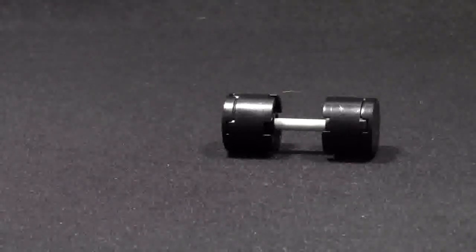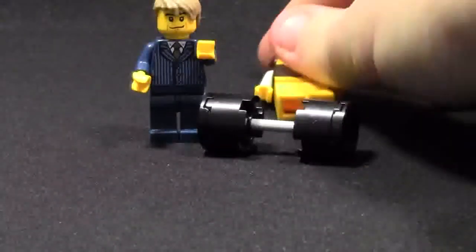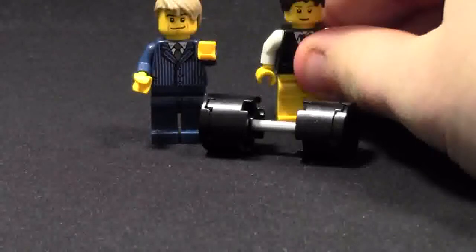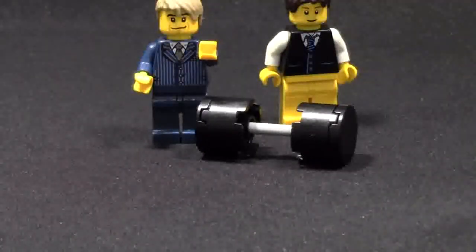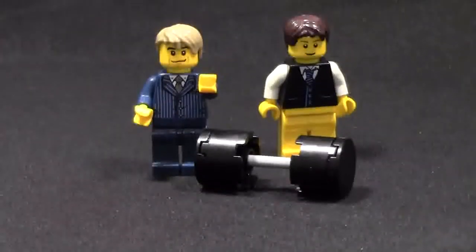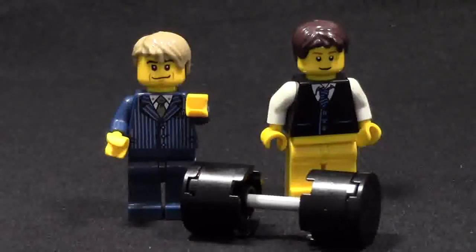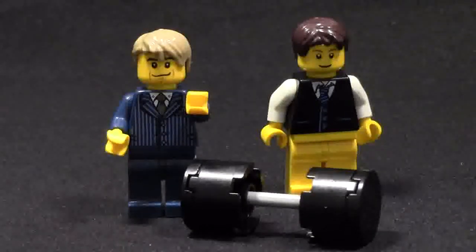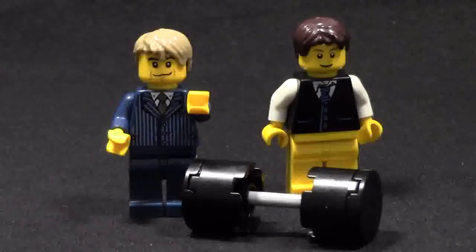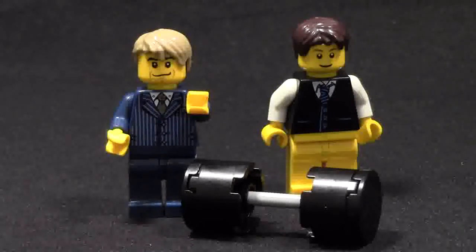Thanks a lot to AFOL Man for this really awesome idea for this video. I like these LEGO barbells. Oop, I dropped my own sigfig. Thanks a lot for watching, everybody. If you have an idea for a how-to video that you'd like to see on my channel, please let me know down below in the comments. Thanks a lot for watching this tutorial video. Go check out AFOL Man's channel — the link will be at the end of this video in an annotation as well as in the description below. Don't forget to like this video, share this video with your friends, and of course, subscribe.